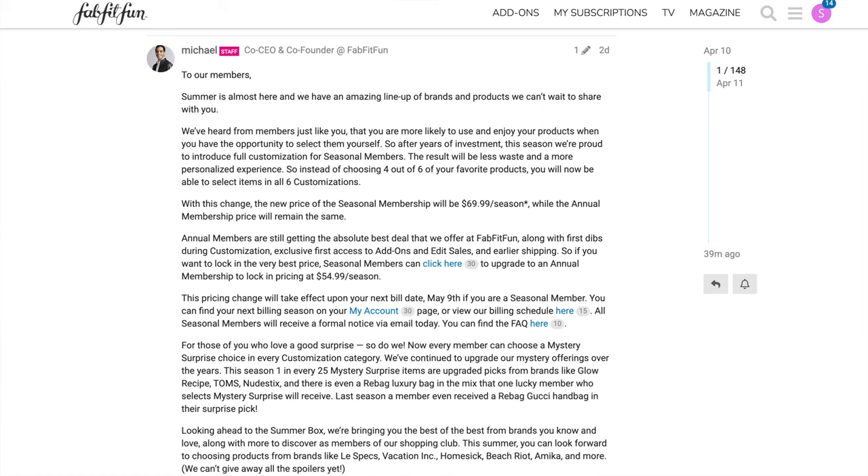Because of this change, the new seasonal membership price is $69.99 — it was $59.99, so it's going up an additional $10 each season. The annual membership price is staying the same at $54.99, but you have to pay all at once, roughly $220 a year up front. Being an annual subscriber is now an even greater savings — before it was about $20 over the year, but now it'll be $60 in savings over the course of the year.